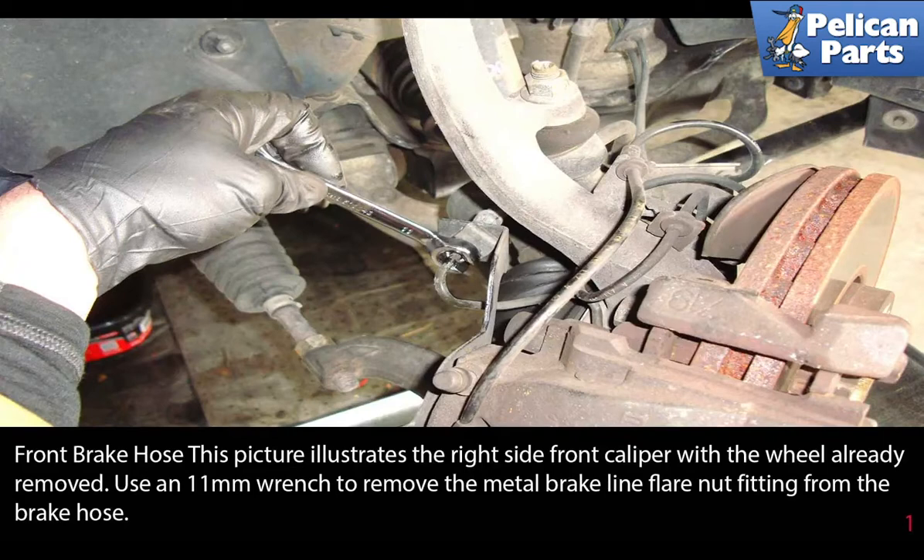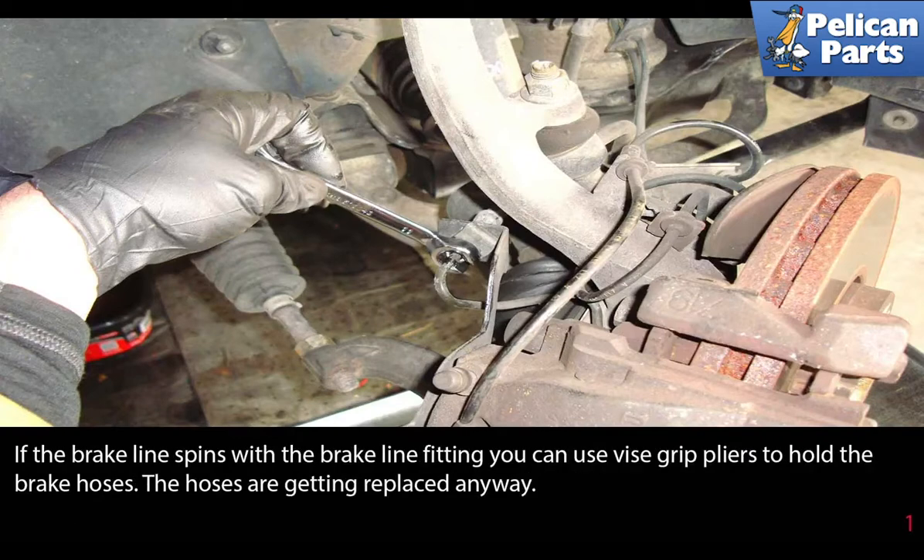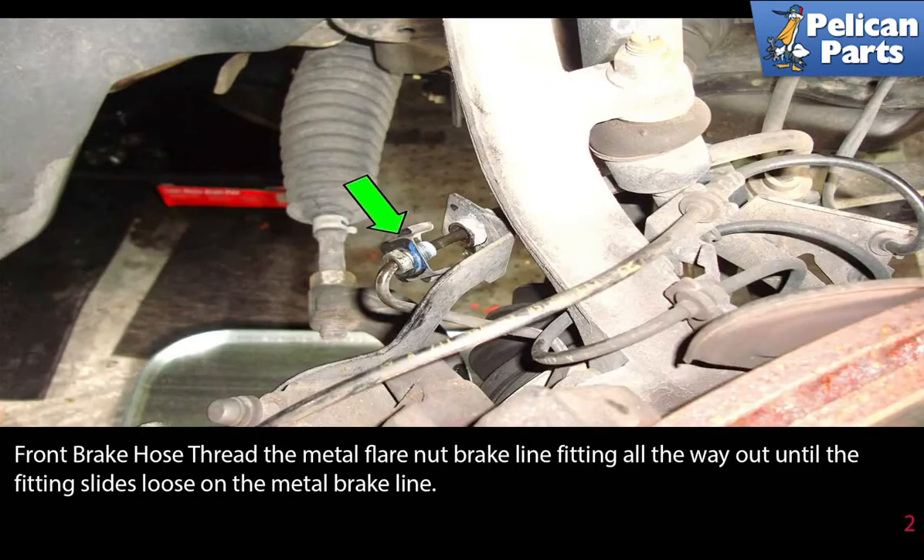Front brake hoses: this picture illustrates the right side of the front caliper with the wheel already removed. Use an 11 millimeter flared nut wrench to remove the metal brake line flared nut fitting from the brake hose. If the brake line spins with the brake line fitting, you can use vice grip pliers to hold the brake hose — the hoses are getting replaced anyways. Thread the metal flared nut brake line fitting all the way out until the fitting slides loose on the metal brake line.